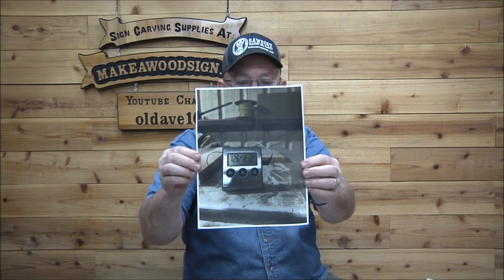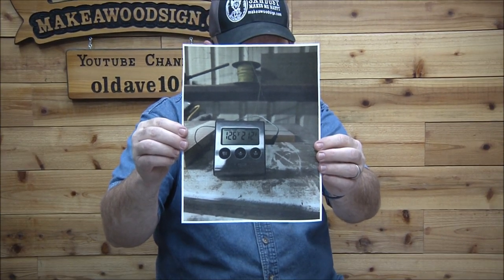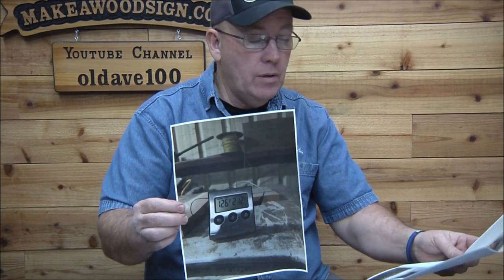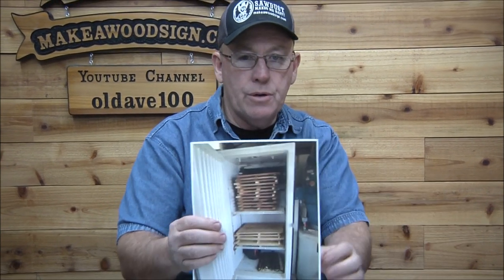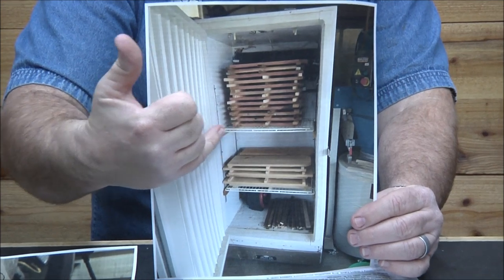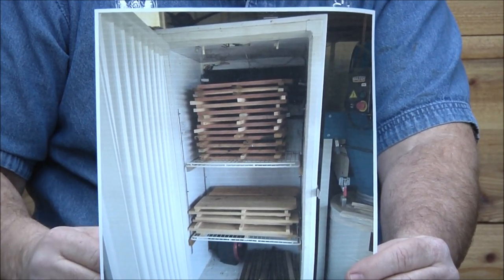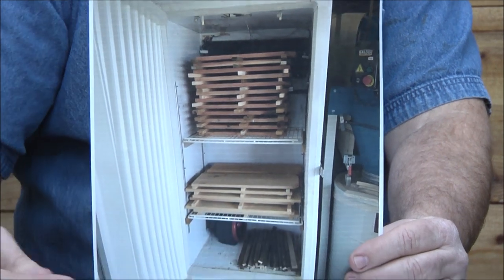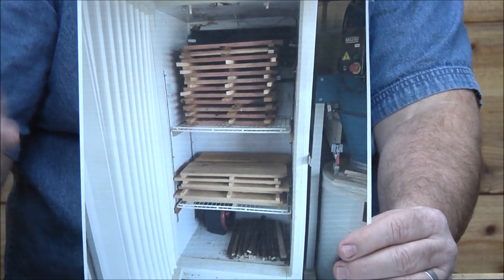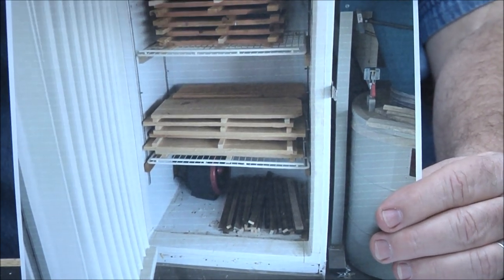He has a remote oven thermometer in there so he could monitor the temperatures. As shown, it went up to 127 degrees and climbing when he came back. He wasn't comfortable with that, so he moved the heater away from the hole. Here's a picture of the freezer — his mini kiln made out of an old freezer. You can see he attached some 1x2s there to hold those shelves. He did put weight on top of the wood after he took this picture. These are just extra 1x2 stickers drying down in the bottom. Here's the heater that he moved away from the hole, and he put a hole up top just as an exhaust.